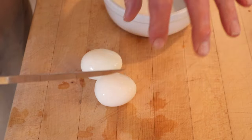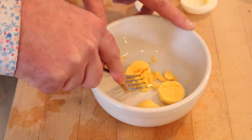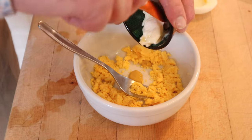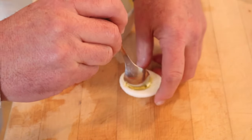First thing we gotta do, hard-boil some eggs. Now we just cut them in half, remove the yolks, and mash the yolks with a fork. We add in yellow mustard, mayonnaise — I'm using Duke's — and sweet relish, then all mixed together. Then we put that mixture back into the eggs.